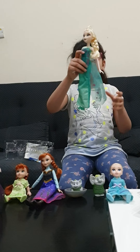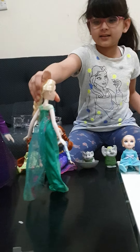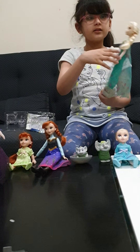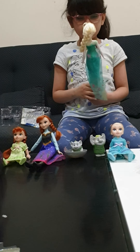Here is her — I don't know how to say it — but here is her beautiful dress. I am spreading it out right now. Her hair is so long. Let me show you how it looks on the front. I don't like her makeup, it's too much, but it's still really beautiful.